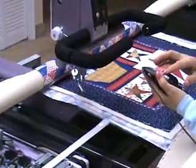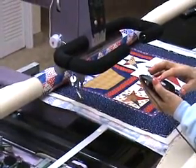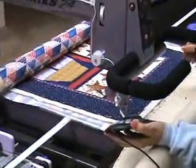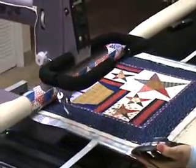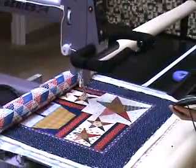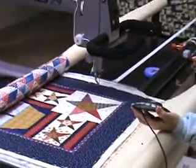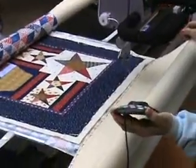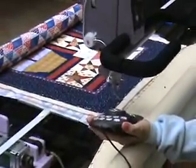Okay, the first thing I'm going to do is a trial run. It allows me to see if the pattern is going to be where I think it needs to be on the quilt before I actually begin the quilting. This is a trial very similar to what you see on an embroidery machine, if you are familiar with embroidery machines.